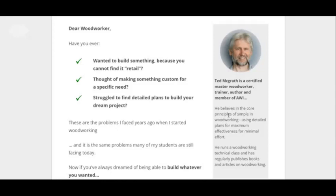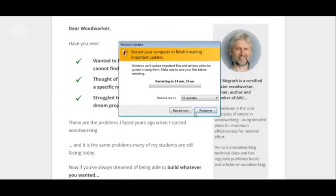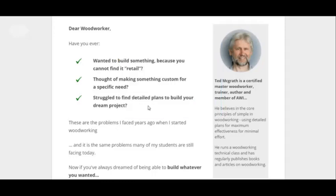It's by Ted McGrath. He's a certified master woodworker. This is for people who want to build stuff but they can't find it retail, and they're trying to build custom wooden items. This is for those kind of people.